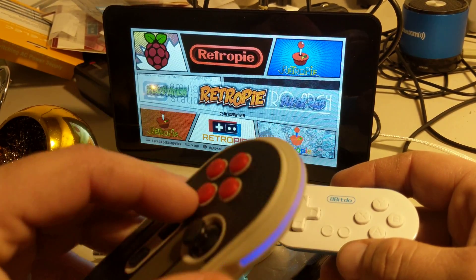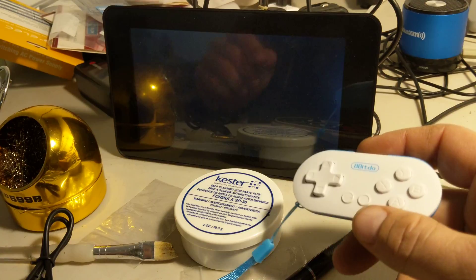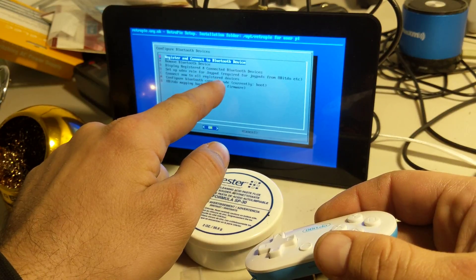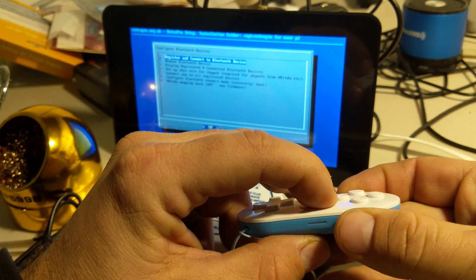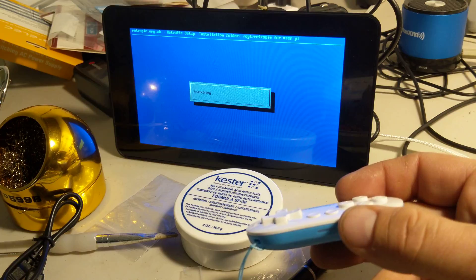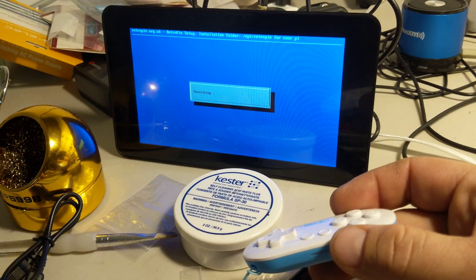We're gonna use this controller that's hooked up. Go into our RetroPie menu here and go into Bluetooth. Now we're set up at 'Register and Connect to Bluetooth Device.' We're gonna hold Start and R at the same time. The blue light comes on and it blinks slow. Let's go ahead and hit A and see if this pops up right away.